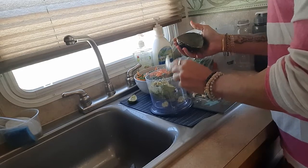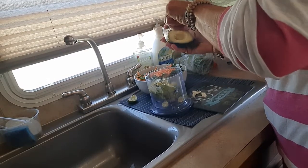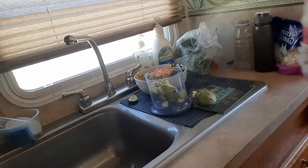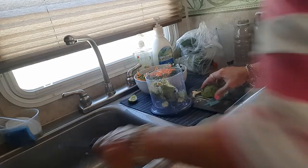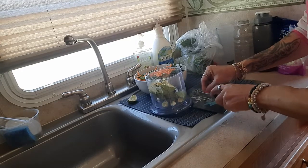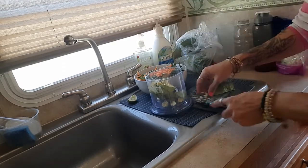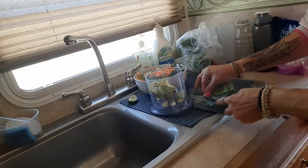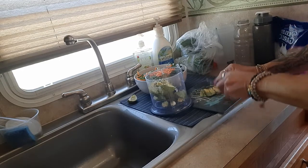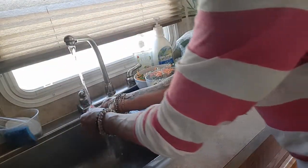I use almost like a wok for the salad dressing. I'm going to put two cloves of garlic in there, then cut up another clove and put it in the salad. I'll take half the avocado for the dressing and the other half in the salad. I like avocado dressed right into my salad.